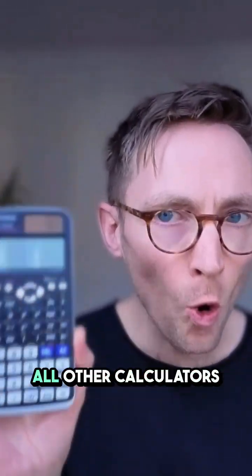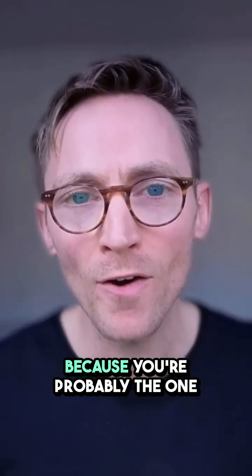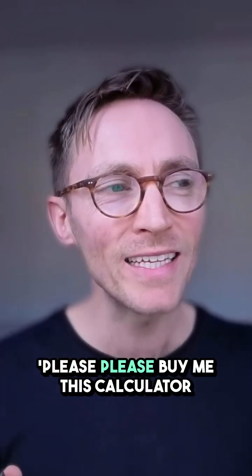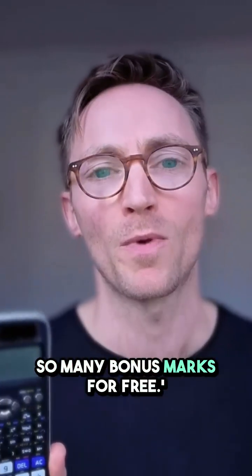This calculator is better than all other calculators for GCSE Maths. This is a video for parents and students. I'm just going to talk to you as if you're a parent because you're probably the one that's going to end up buying this calculator. But if you're a student, watch the video, then send it to your parents and say, please buy me this calculator because it is going to change my GCSE Maths exam and it's going to get me so many bonus marks for free.